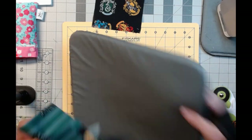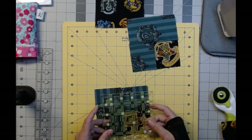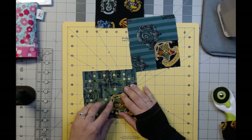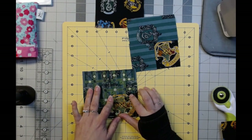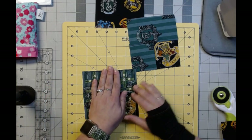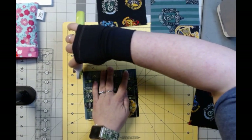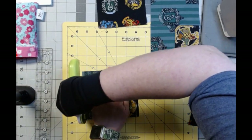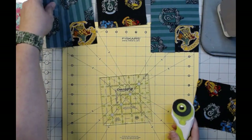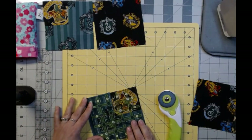One more trimming on these, because it has to be five inches. So now we're going to line up the two and a half inch line going straight down, and the two and a half inch line on this side — that should line them both up. We'll trim those edges off. You can see I'm trimming a quarter inch, so you could have just cut it correctly, but I don't like to do it that way.